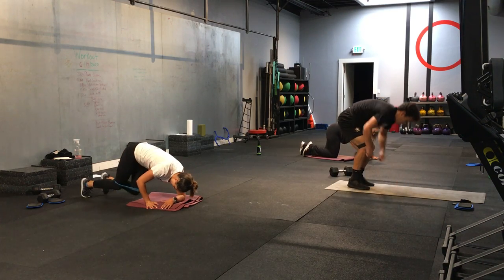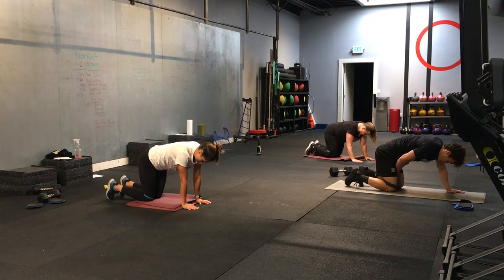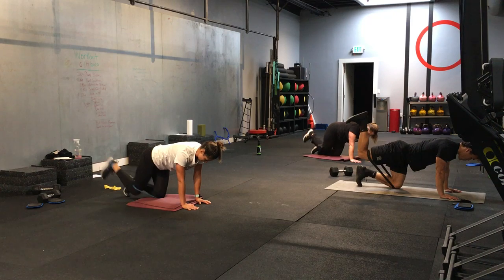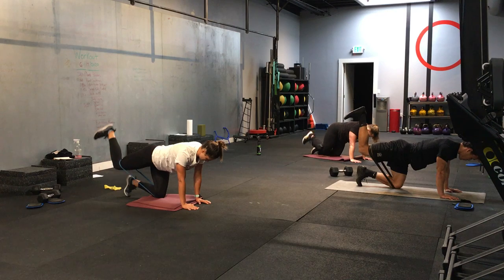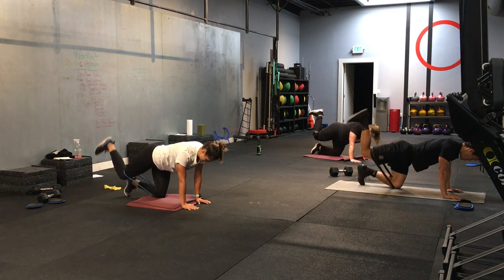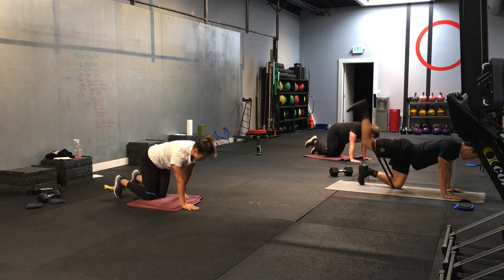All right. You're in the kneeling position. Kickbacks — we're hitting our right side. Last time on this one. Here we go. 3, 2, 1. And let's go. Right side. Foot is flexed. Don't over-arch this one. Good. Ten more seconds. If you have bands, you can put them just around your knees. If you have a dumbbell, you can place it behind your knee like Jen is doing. Good job, everyone. 3, 2, 1. Time.